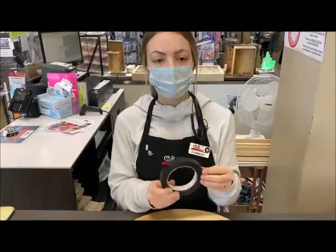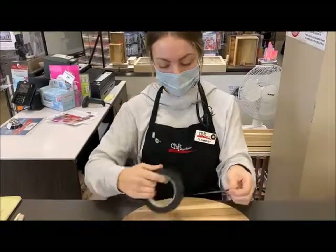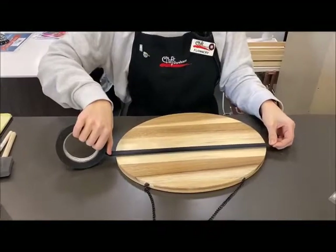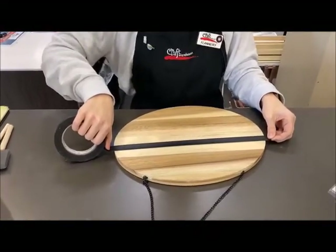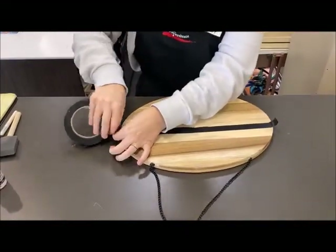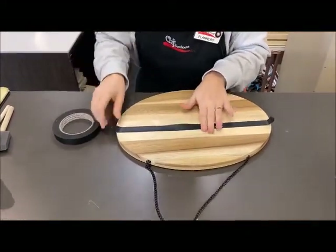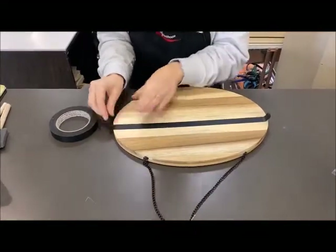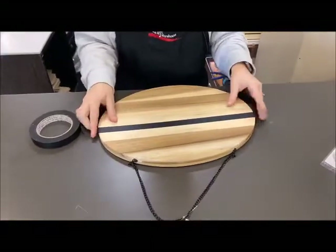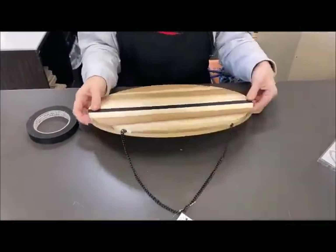Before we paint, we're just going to use some regular artist tape — you can use masking tape as well, you just need anything that's going to stick. You're going to want to put it right in the middle. Take your time so you know it's right in the middle, then tear the end. Make sure it is pressed down really well because if it's not, your paint will bleed through. Also make sure there's no dust or anything on the wood because that'll make the paint kind of chunky and gross looking.